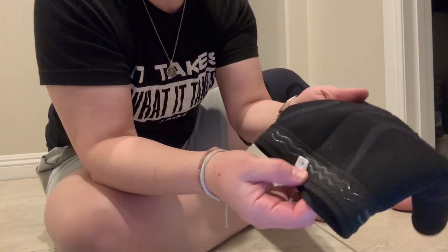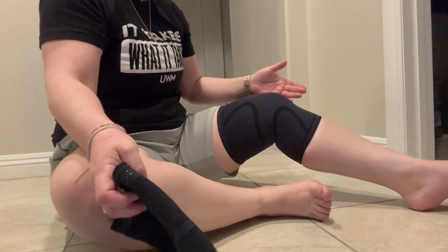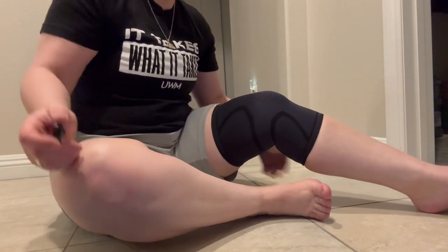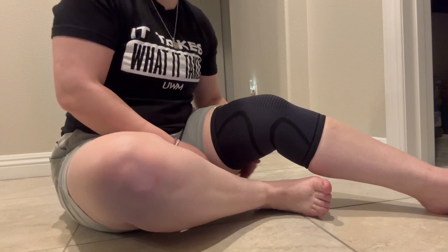Other knee braces are constantly slipping on me, but these don't, which is really nice. This is what it looks like on — I can't recommend it enough. It's been huge for my knees, because I have really bad knees, and it's been tremendously helpful.